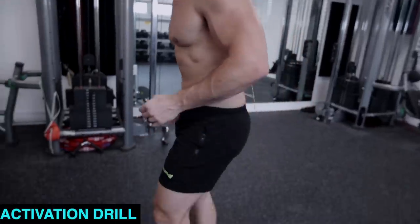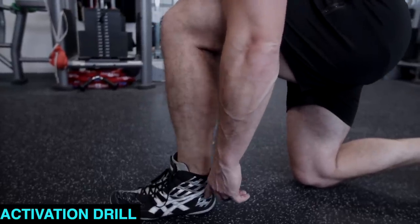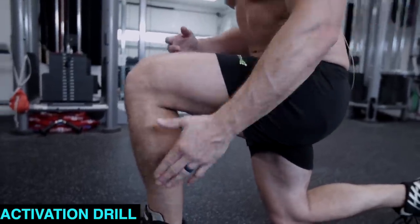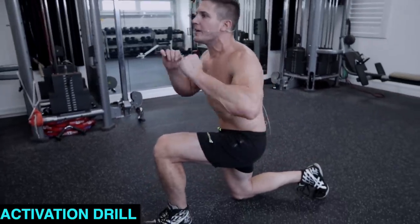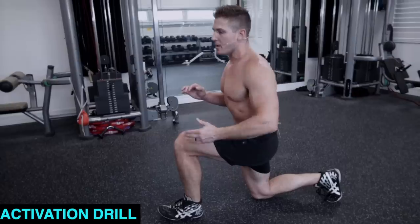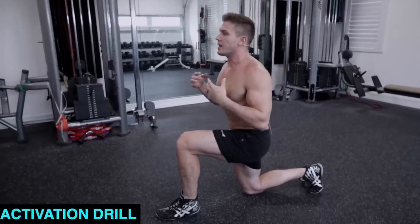Get into the bottom position of a reverse lunge. Once you're here, make sure your heel is firmly planted on the ground. Once it's firmly planted, lean back and get into the position you would be in at the bottom of a reverse lunge. With your heel pushing into the floor, flex your hamstring and your glutes, then push straight up, then come back down, relax, and repeat the sequence again. Push your heel into the ground, flex your hamstring, flex your glutes, come up to the top, then go back down and repeat.